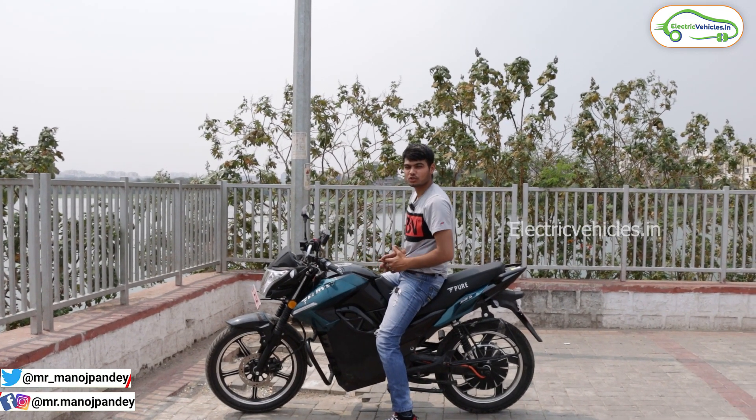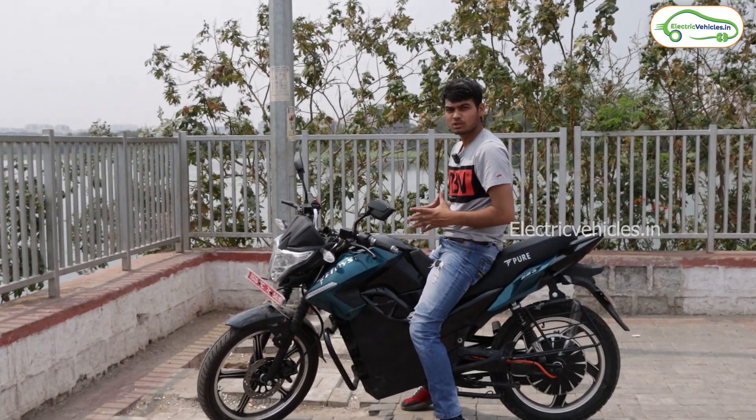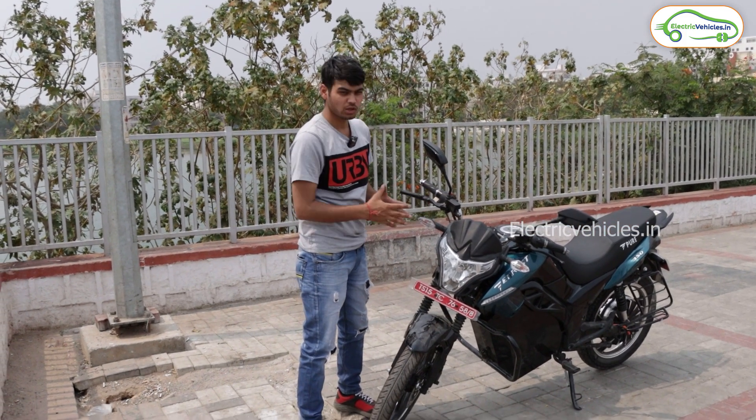Hello viewers, this is Manoj Pandey and you are watching Electric Vehicles. Today we are here to review the Pure EV iTryst 350 for you, so let's start this review. Here as you can see the front look of this vehicle.